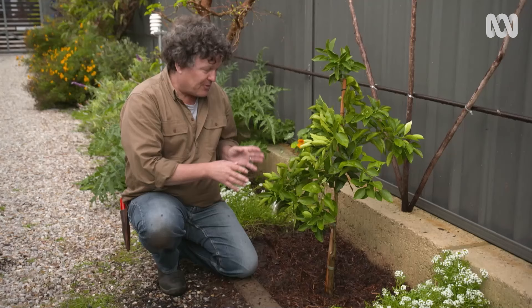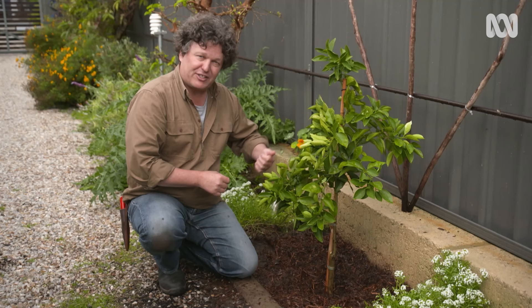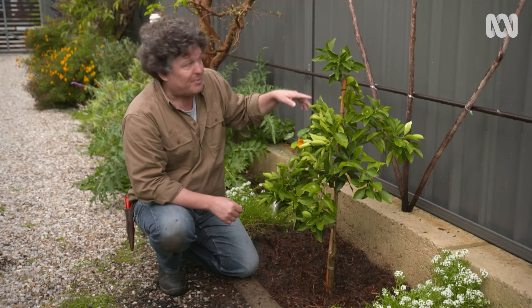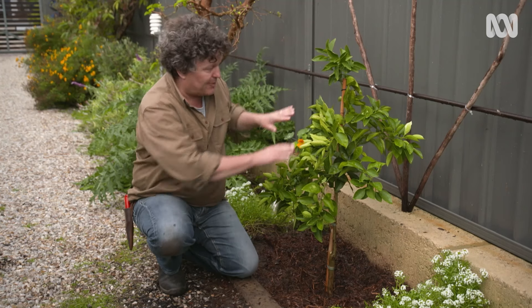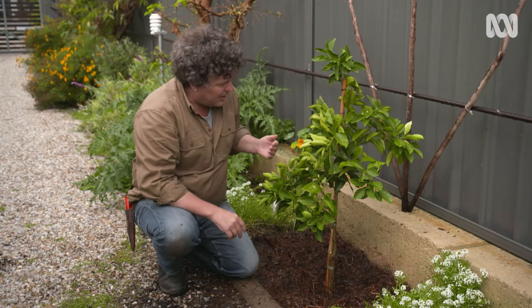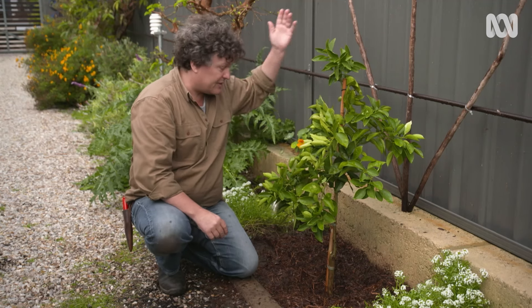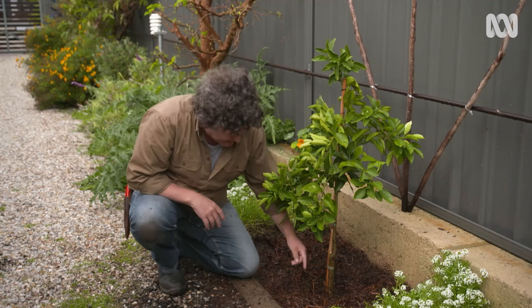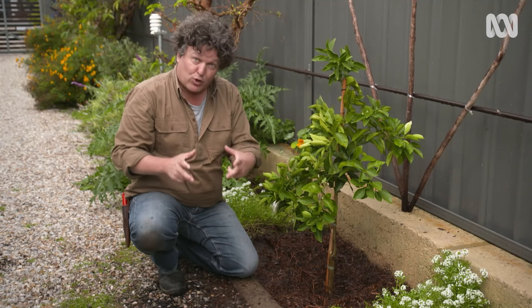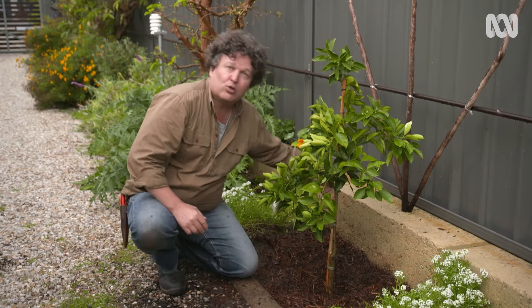I've orientated the tree so the flat side, which doesn't have any branches growing from it, faces the back. This central leader will eventually be trained up the central stake, and the side branches will be trained back against these diagonal stakes. It might seem that I've planted it quite far off the trellis — that's important because the trunk is only small now, but as this tree grows and fills out, it'll end up with quite a girth, and you want to make sure that it never pushes up against the wall or the fence.